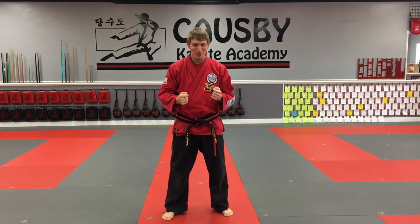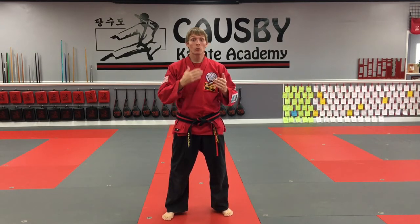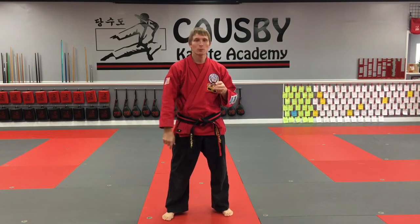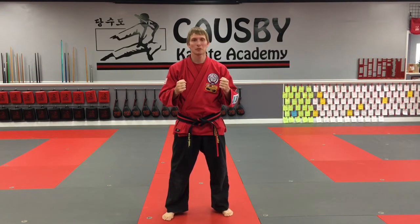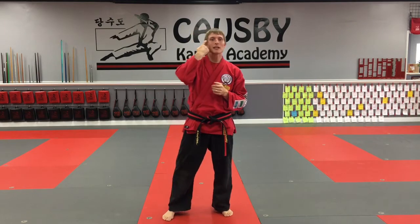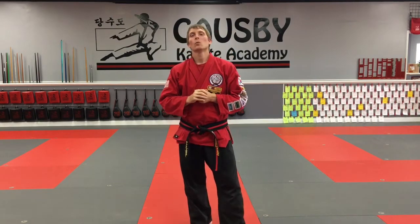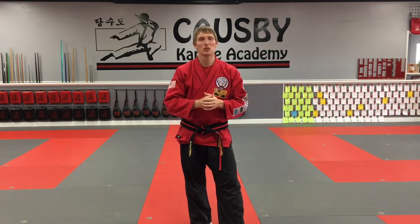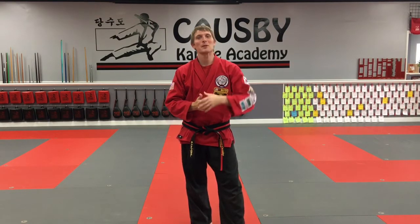Hi, beginner students. Master C here. I'm excited for another great class with you guys today. We've been doing a lot of review stuff, which is great. We've gone through red stripe and blue stripe. Today we are tackling the mighty yellow stripe. It should be pretty fun. We have a little cow joke — where is a cow's favorite place to go on a rainy day? I'll tell you at the end of class.